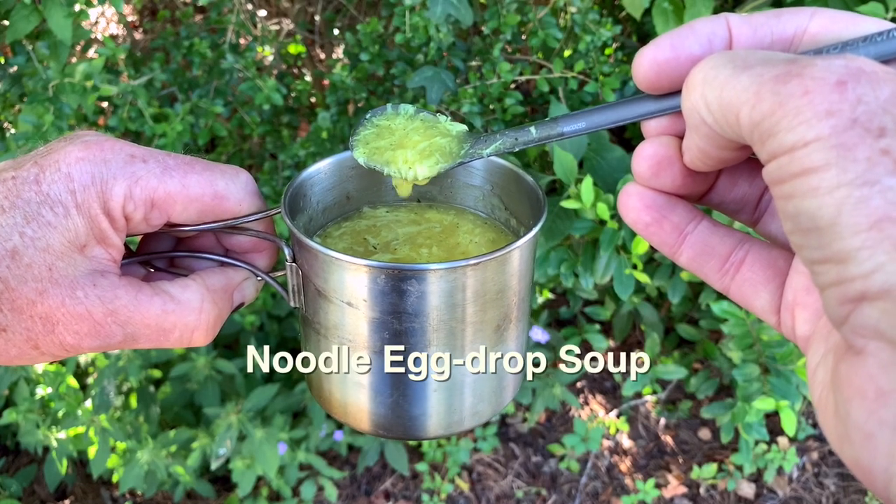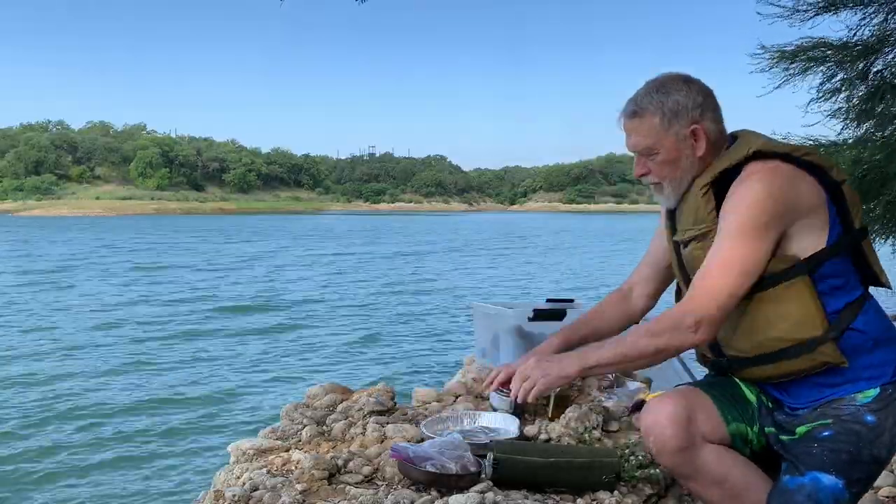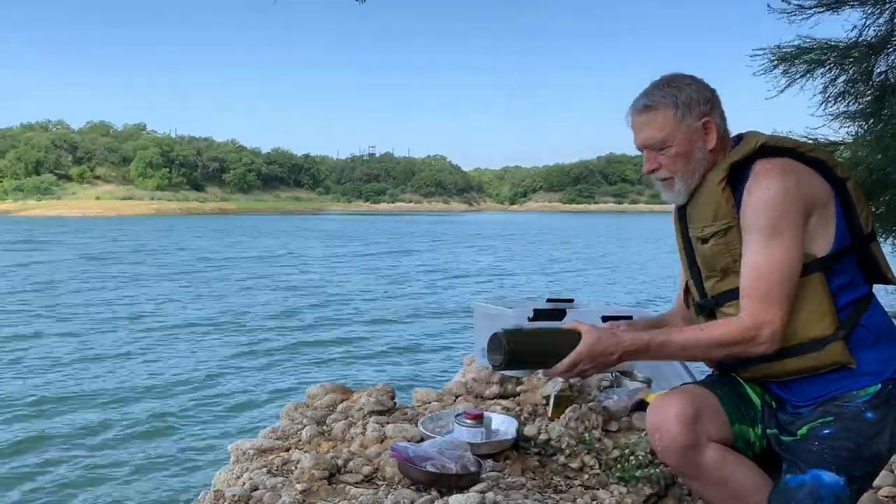Chicken noodle egg drop soup is easy to prepare on the trail.